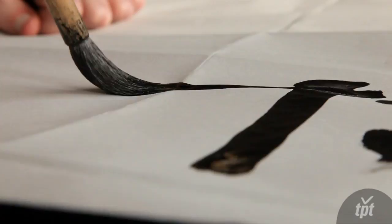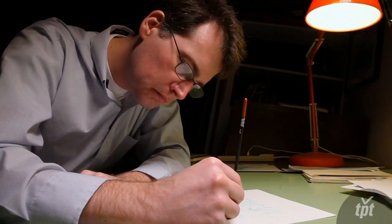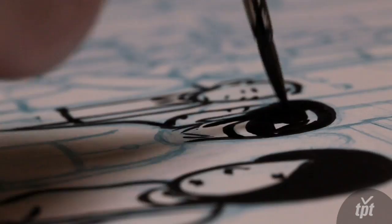You just kind of lay it out there on the piece of paper, and if it looks good, great. If it fails, then it's over and done with — there's no going back and correcting it. Ideally, when you ink a comic book, it should have that same sense of immediacy to it.